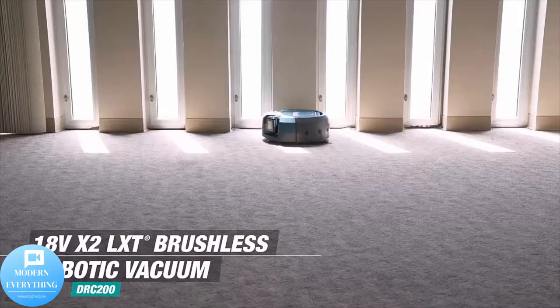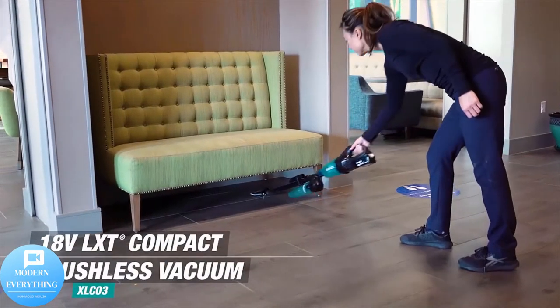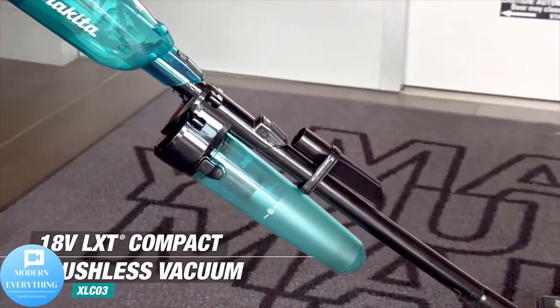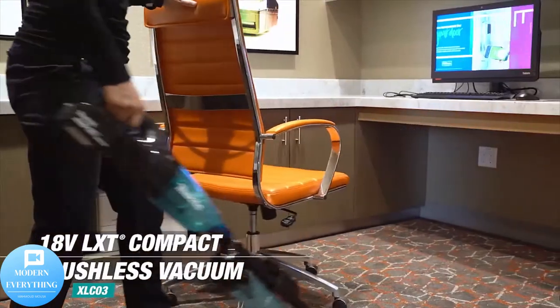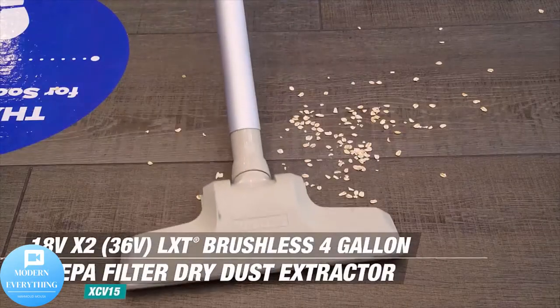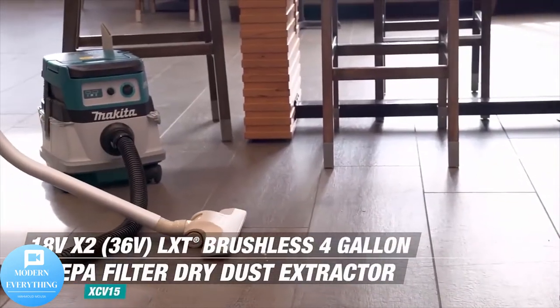Only use genuine Makita batteries and chargers. The unit weighs only 2.7 pounds with battery for reduced operator fatigue. The Makita 18V compact lithium-ion cordless vacuum kit model XLC02R1B is a compact and powerful cordless vacuum with strong suction for fast and efficient cleaning.